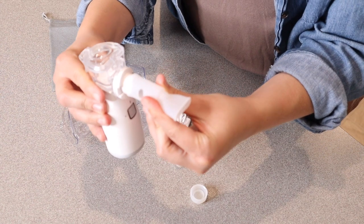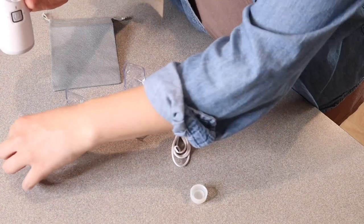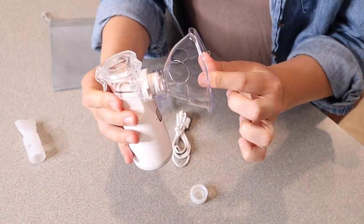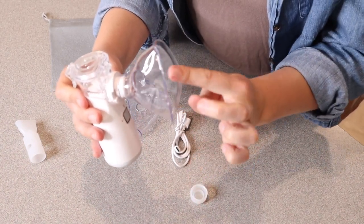You can place this piece on here and that's just going to make it so you breathe this in through your mouth. Or you can put this piece on right here — this is going to be a child size, your standard nebulizer where it goes over your nose and your mouth.